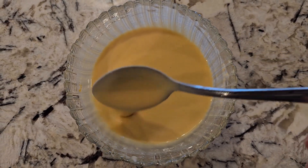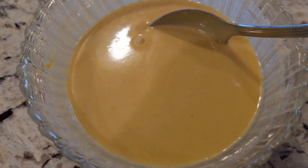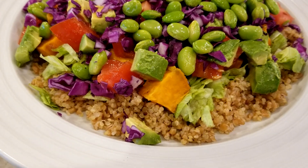If you like it more lemony, add more lemon. If you like it sweeter, add more agave or maple syrup. If you don't like turmeric, you can add chili instead to make it more spicy.